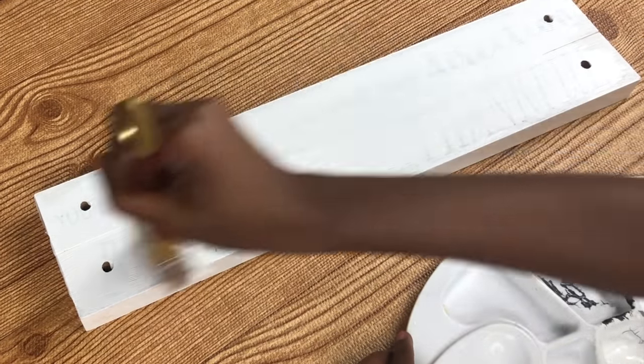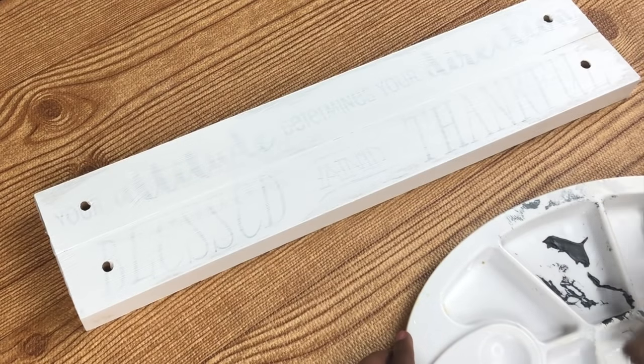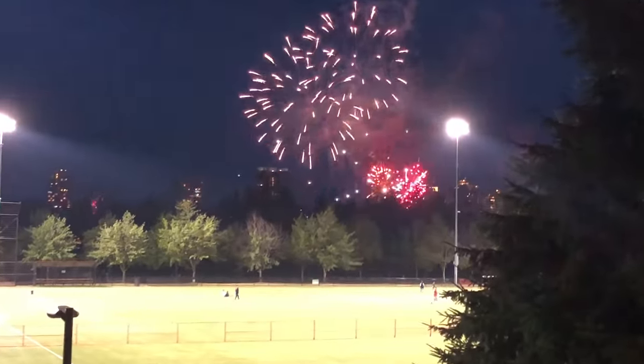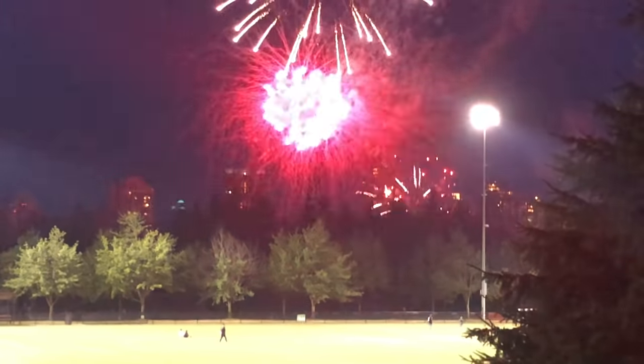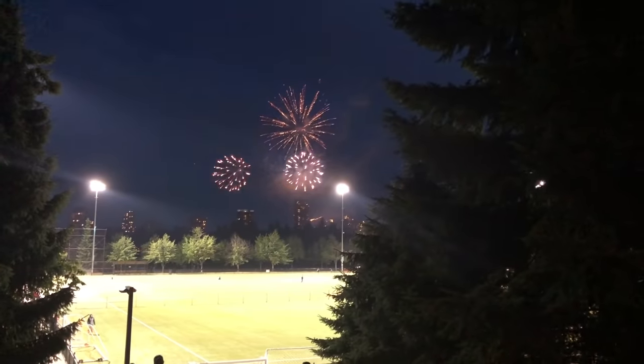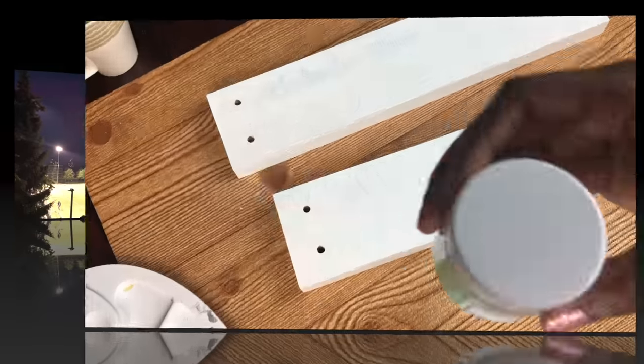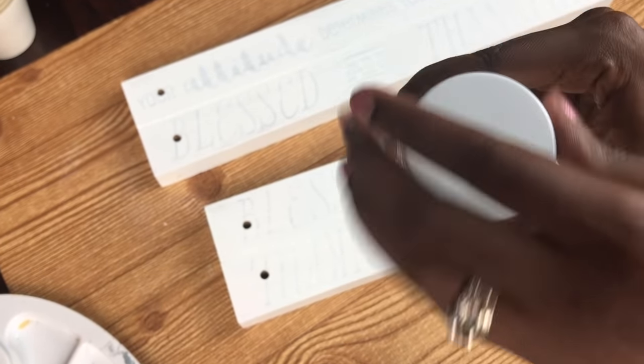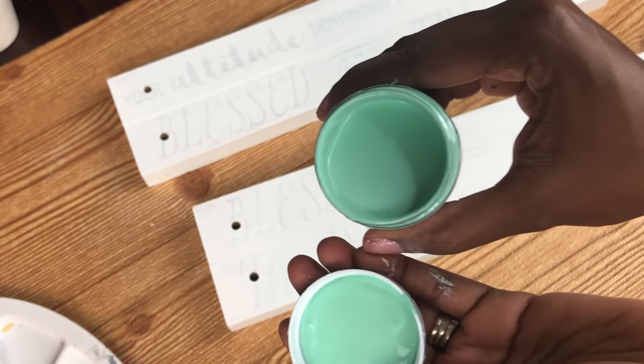That seafoam color was so rich I probably didn't need the white base coat. We also hit up fireworks while it dried because it was Canada Day — my country's birthday! There's my baby boy looking at the fireworks.